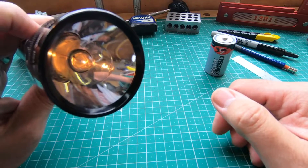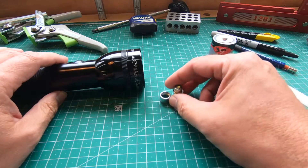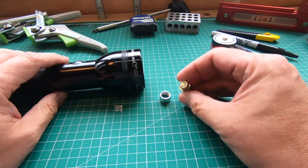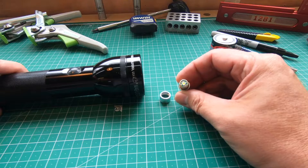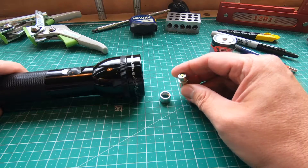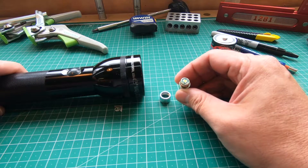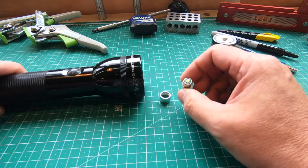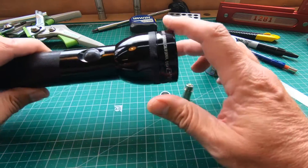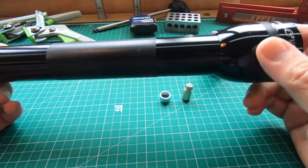You can get an LED conversion kit — I got this one from Amazon, it's the LightExpress LX-B404, and I'll put a link in the description. This changes what was an old incandescent bulb to a new and much brighter LED bulb. This kit costs 20 pounds, so not cheap, but bear in mind that this torch still costs between 35 and 55 pounds today.